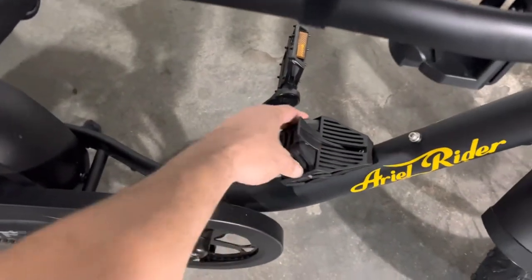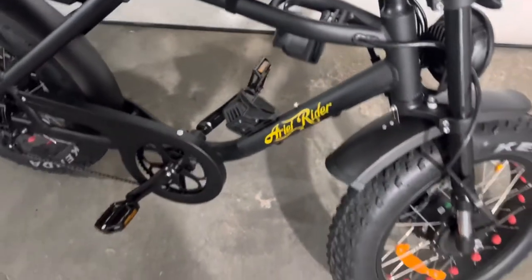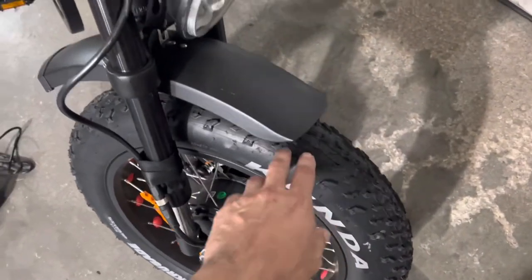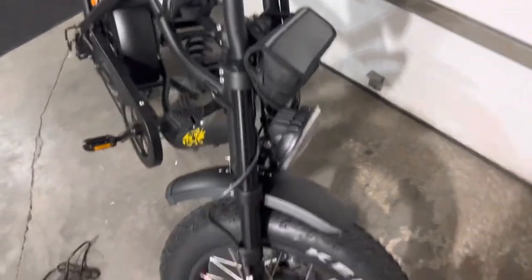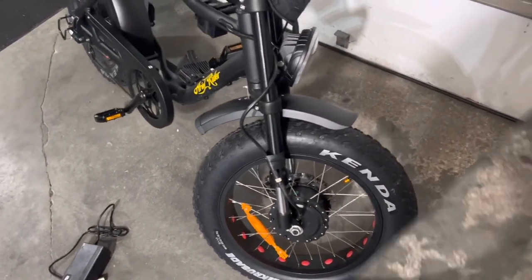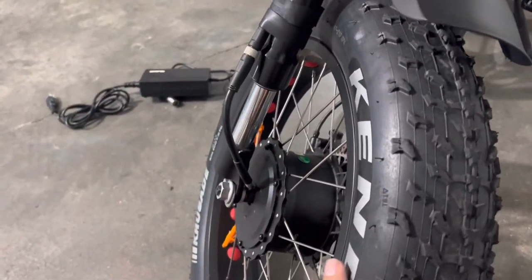I'm using one of the cup holder spots for a lock — a metal lock I purchased to lock up the bike. When you do get the bike, you will have to put the front tire on, the fenders on, the headlight on, the handlebars on, and the pedals on. Assembly is required to get this all together, but it's not too bad at all. There are a lot of cables to hook up, but it wasn't too bad.